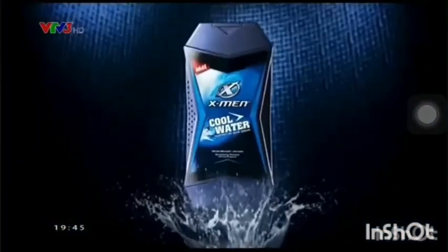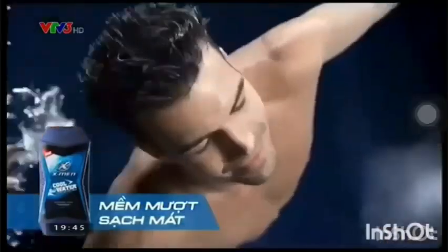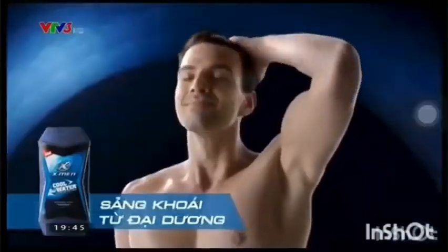Hãy subscribe cho kênh Ghiền Mì Gõ để không bỏ lỡ những video hấp dẫn. (Translation: Please subscribe to the Ghiền Mì Gõ channel so you don't miss any exciting videos.)